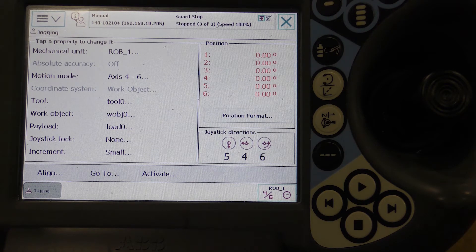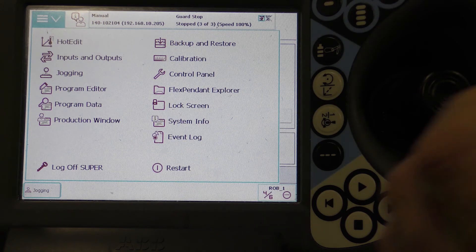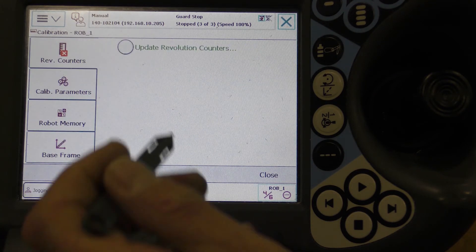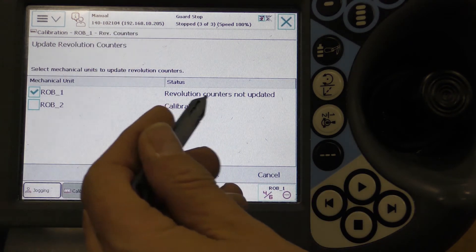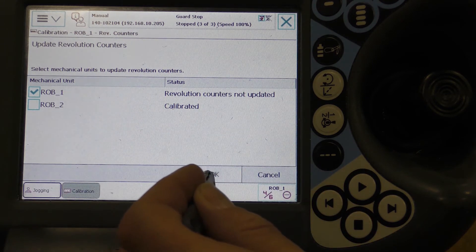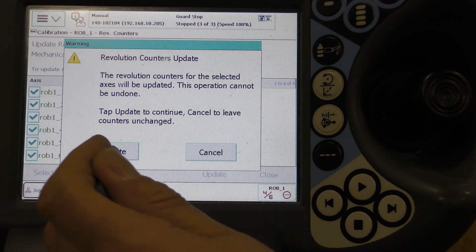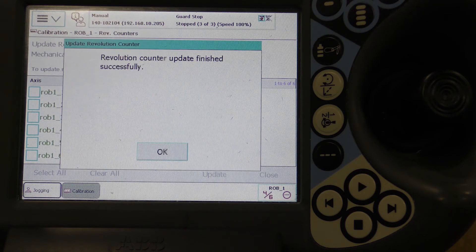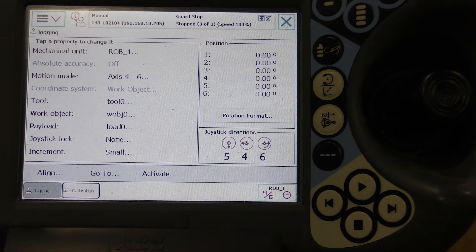Once all axes are at 0, select the Calibration option from the drop-down menu. You'll notice that the ROV1 Revolution counters are not updated. Select the robot that is out — in this case Rob1 — and choose Update Revolution Counters. Press Yes on the pop-up warning to proceed. Again, select the robot that needs updated and press OK. Select All Axes, Update, and Update on the pop-up warning.